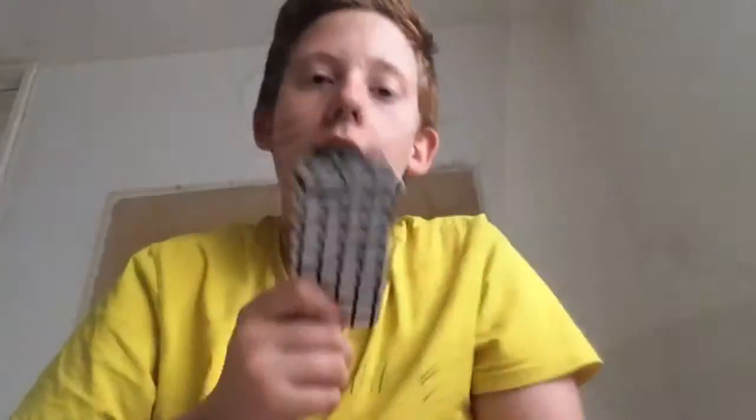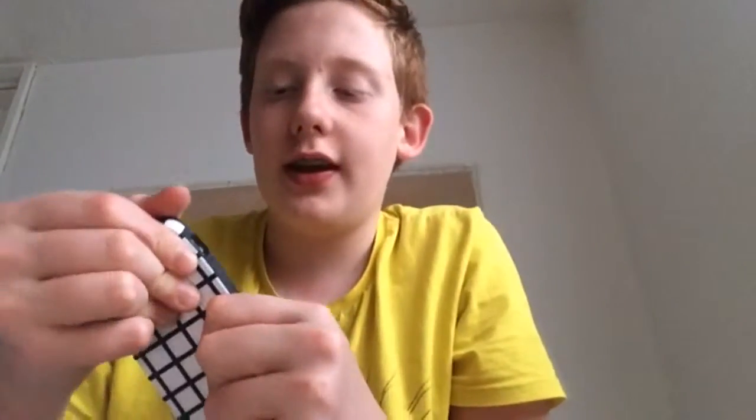This case was £2.99. Three quid. I think it's an awesome case and it comes off pretty easy.